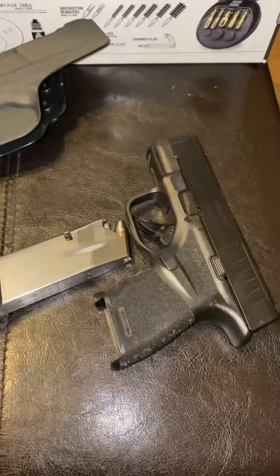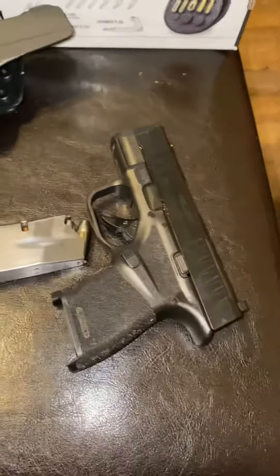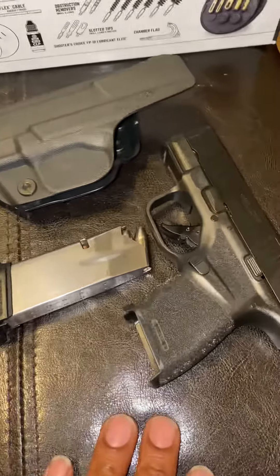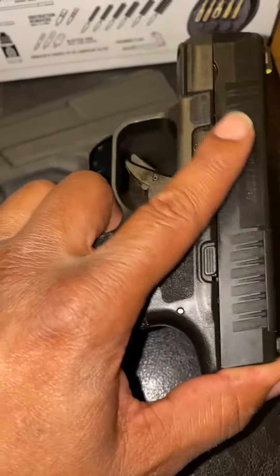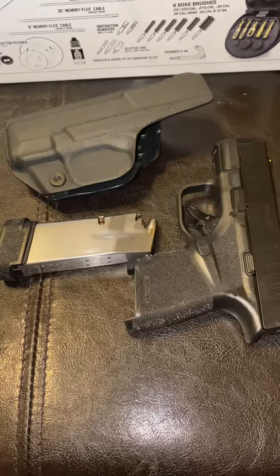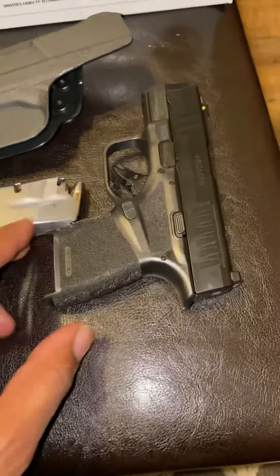That's my everyday carry setup right here. I also keep the 11-round mag on me in a mag holster. I've been carrying this Springfield Hellcat for about a good year now, every single day, and I've put about a thousand rounds through it. Very reliable — this is my EDC pistol.